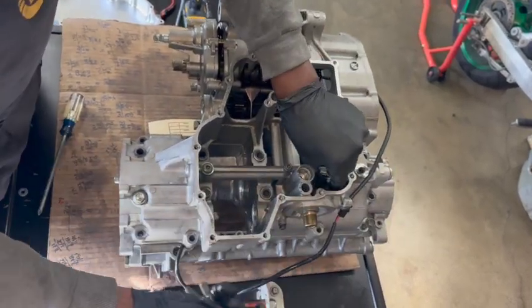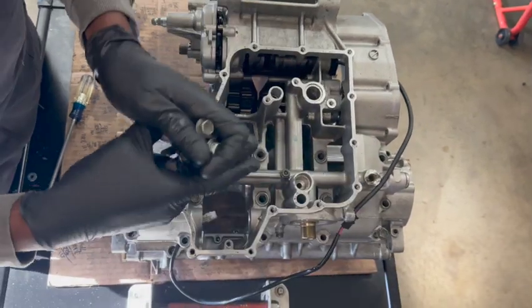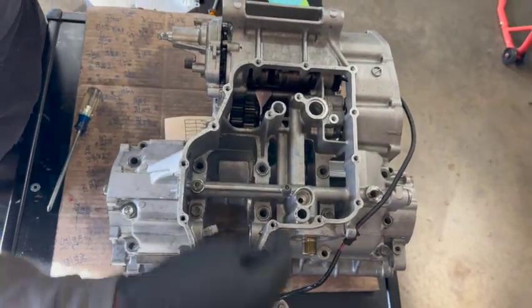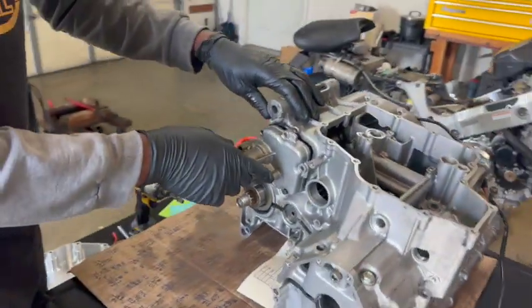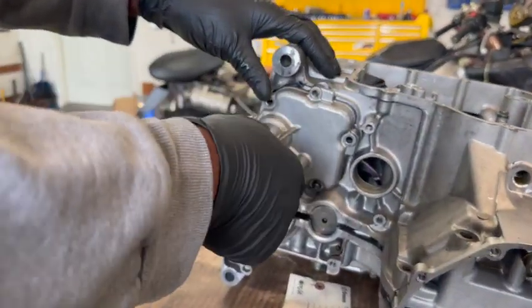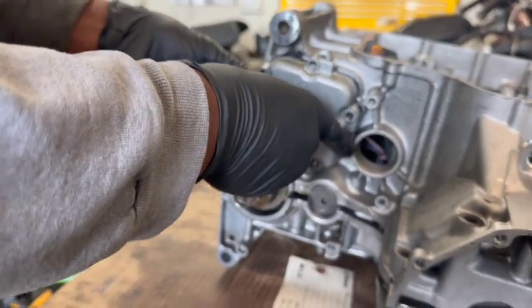Imagine these are your lower motor bolts — you've taken all of them out, and your crank would be sitting in here at the bottom. Then you come right here to where your shift shaft is. This is for your shifter shaft — you unbolt and pull that out.